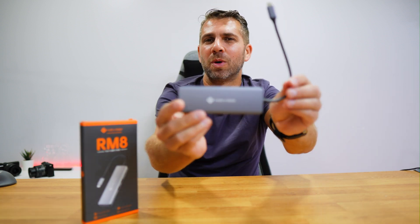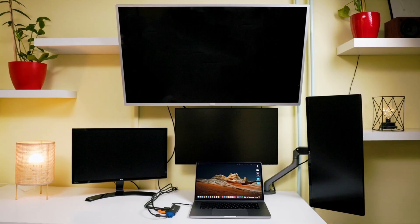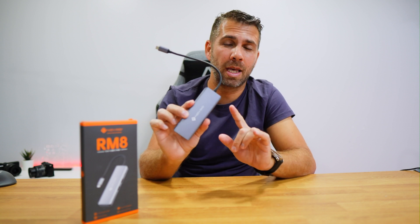Welcome back to another video, hope you are having a great day. Today we have an interesting 8-in-1 hub from Novo, which has some great features. The most interesting feature is the ability to connect up to four displays simultaneously with this small hub — something not easy to find, especially at its price point. I'll leave the link down below so you can check it out.